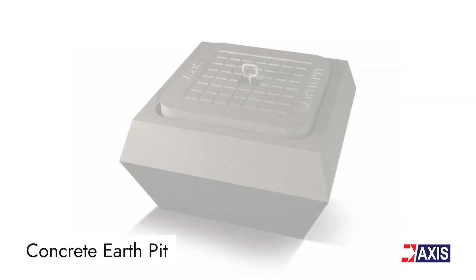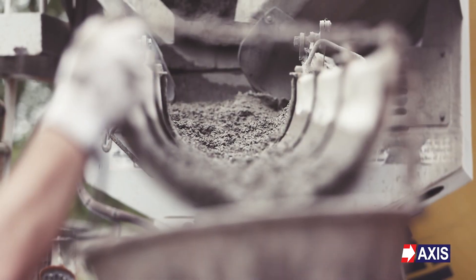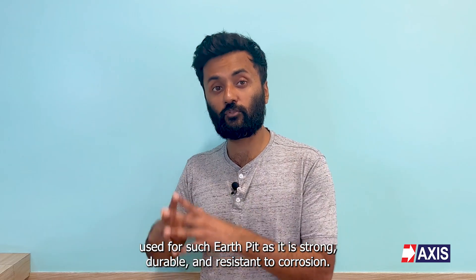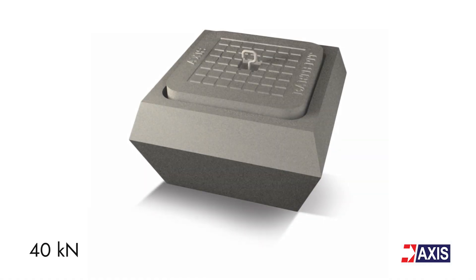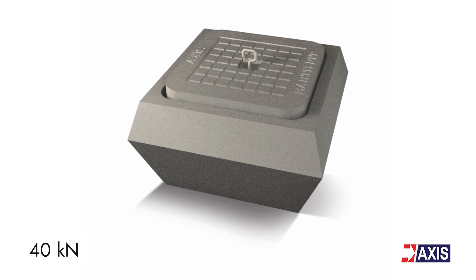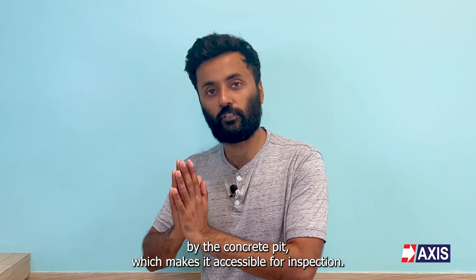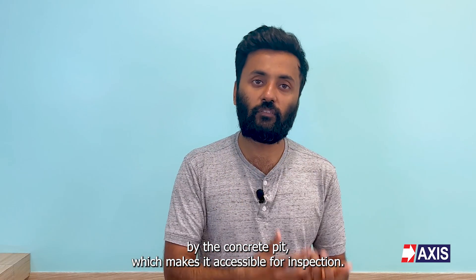The second type of earth pit is the concrete earth pit. Reinforced concrete is a common material used for such earth pits as it is strong, durable, and resistant to corrosion. Such earth pits are heavy duty and have a load rating of up to 4000 kilograms. Hence, the connection of the earth rod is protected by the concrete pit, which makes it accessible for inspection.